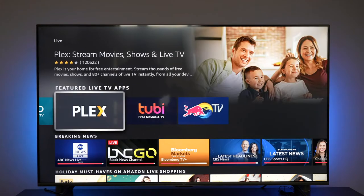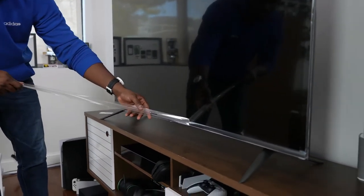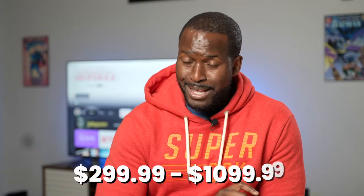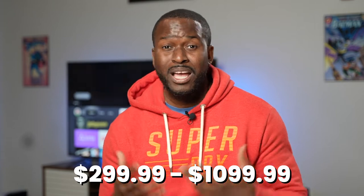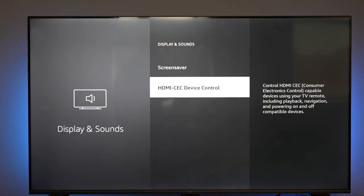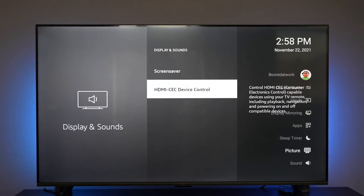Let's get down to the basics of this TV set. Amazon does have their own TV and the lineup ranges from 43 inches all the way to 75 inches. Pricing starts from $299 and goes all the way to $1,029. In terms of codec support, all of them support Dolby Atmos, but Dolby Vision is only supported on the 65 and 75-inch models. The 43 to 55-inch models have HDR10 and HLG.